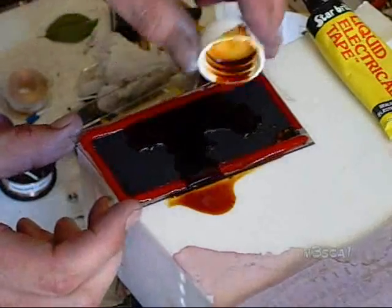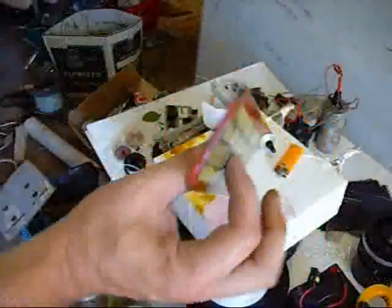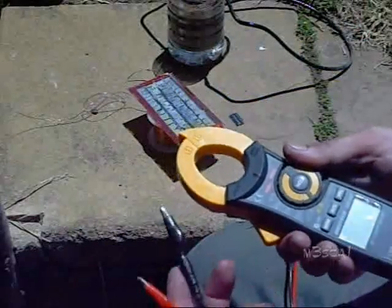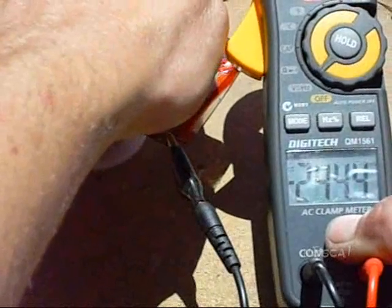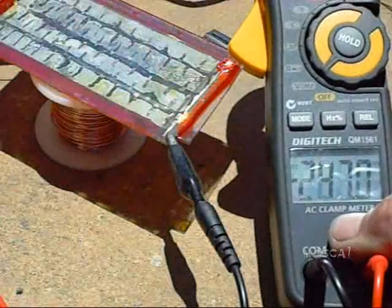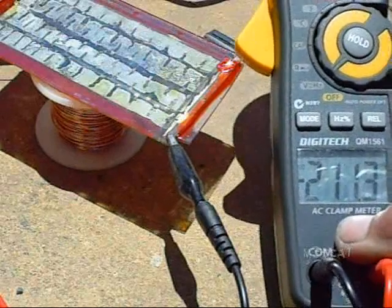Let's see what it does. Well it got pretty messy, but I got it together. Now before this thing springs a leak or something, let's see what it does. It's a bit erratic, but it seems to work.